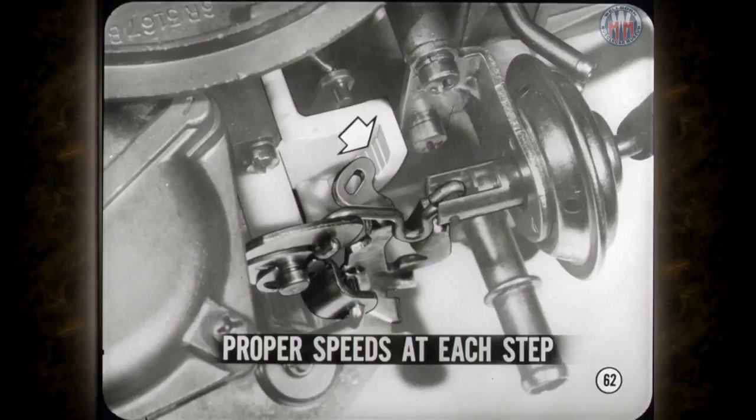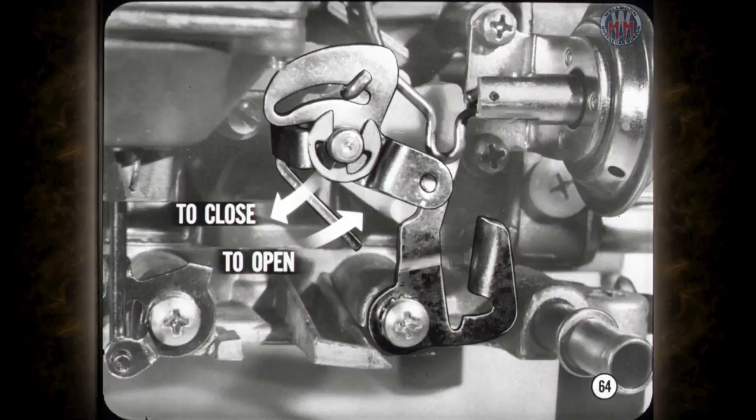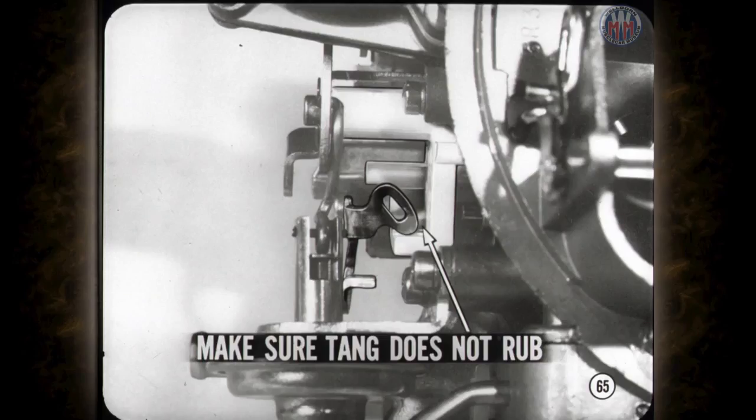To adjust the fast idle cam position on the Holley, place the fast idle tang on the second highest speed step, then lift the choke control lever lightly to close the choke. Insert the specified drill or gauge in the choke valve opening — you should feel a slight drag when removing the drill. To adjust, bend the cam position adjusting tang until you have the correct choke valve opening. Also make sure the fast idle tang does not rub against the back of the cam.